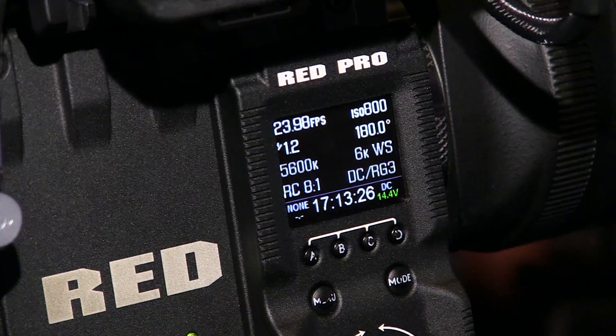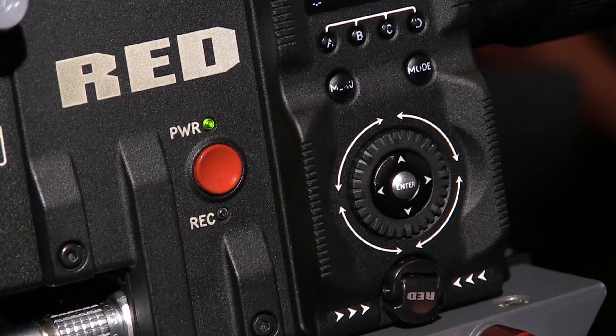You can control a whole bunch of different settings. In addition, right here we have our Switch Plate module, which clicks right into the side of the camera, so right over here you're able to control the camera where previously you didn't really have that functionality.